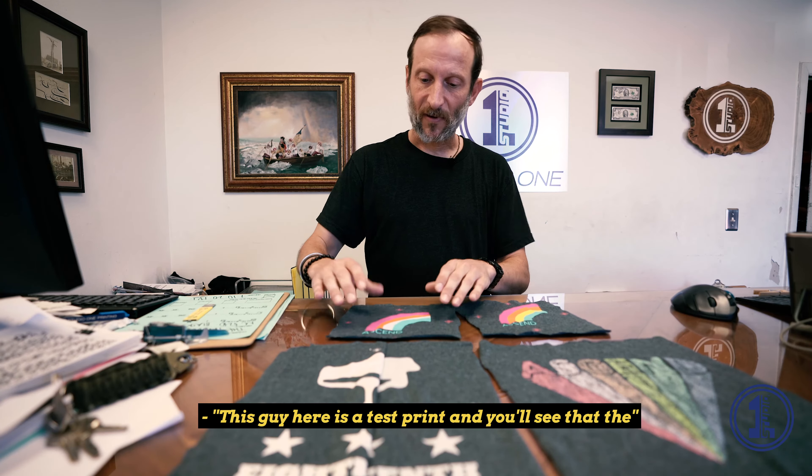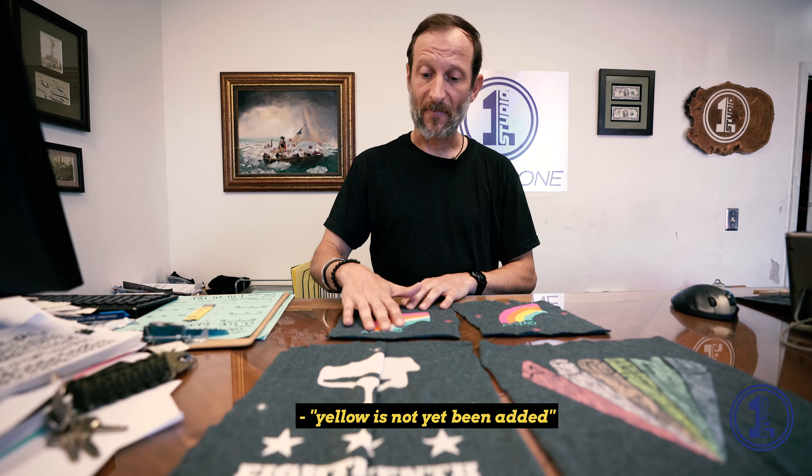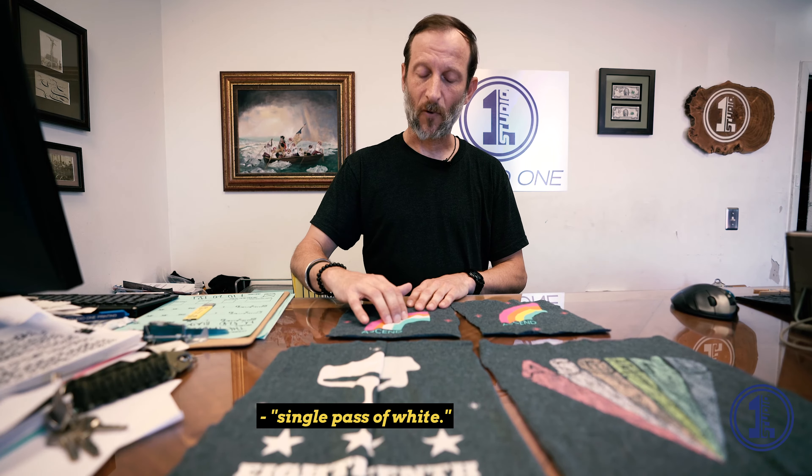This guy here is a test print and you'll see that the yellow has not yet been added — all that is showing through is that single pass white.